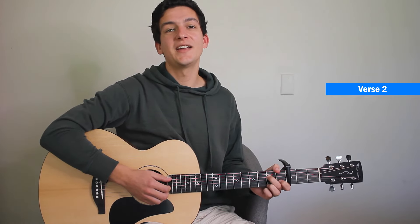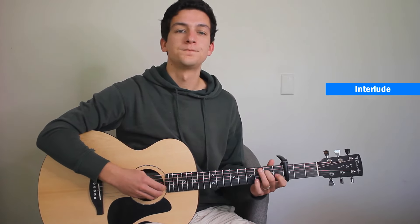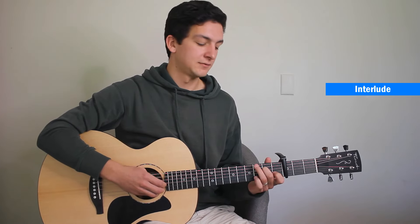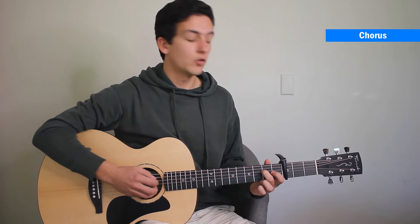Now after the next verse, as we lead into the chorus, we'll play that interlude again. And then we're going to move on to strumming chords.